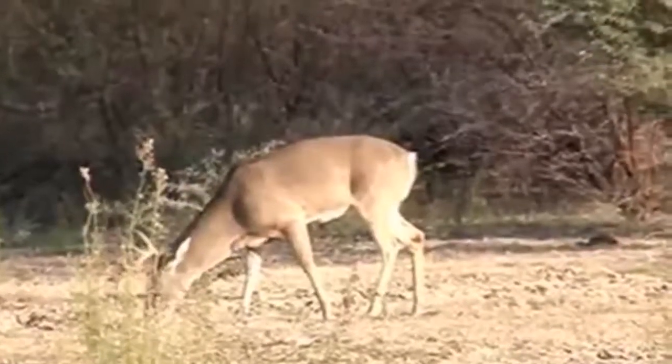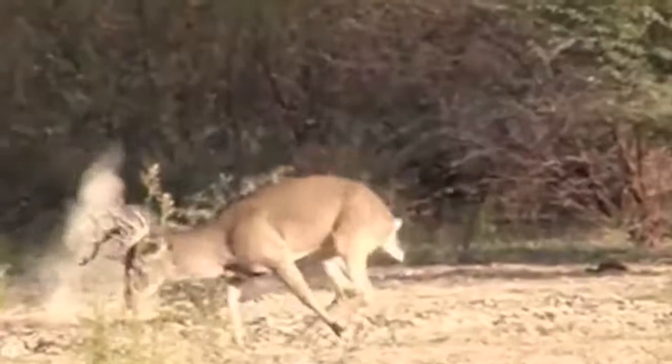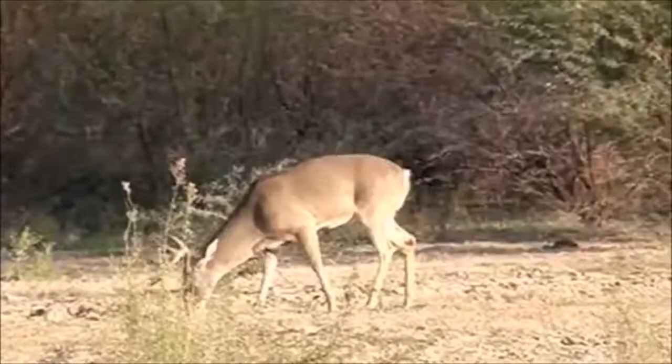Be as still as possible while you get ready to shoot. It's very important to stay as quiet as possible immediately before shooting, otherwise you risk spooking the deer.